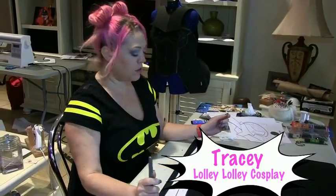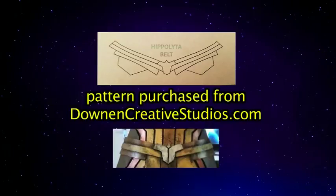Hi everyone, my name is Tracy and I'm known as Lolli Lolli Cosplay. Today I'm going to be making Hippolyta, Queen of the Amazons, a belt.